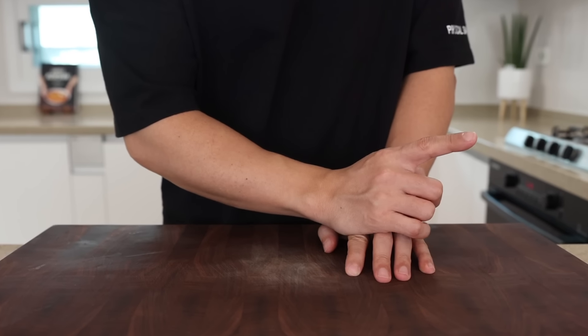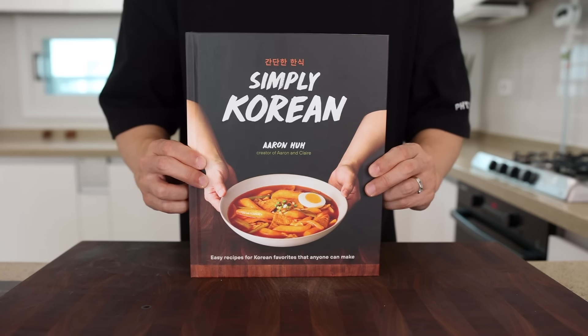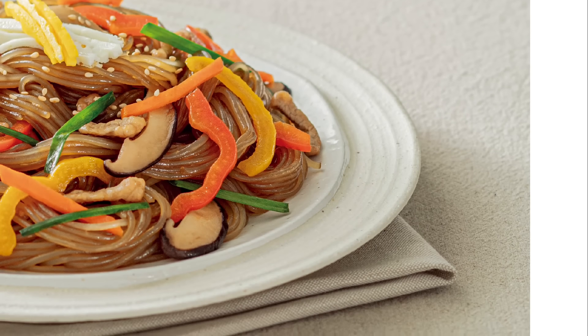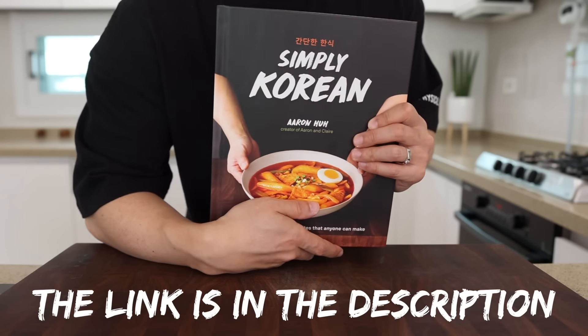You want to know more tips like this? Everything you need is in this one book. With this one book, you can cook more than 100 Korean dishes like a pro. Don't forget to check it out — the link is in the description.